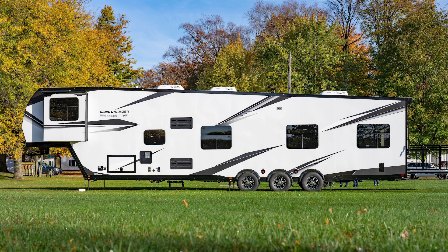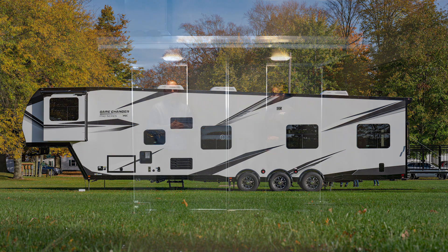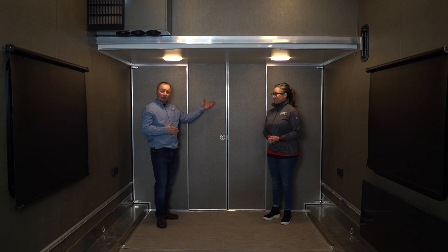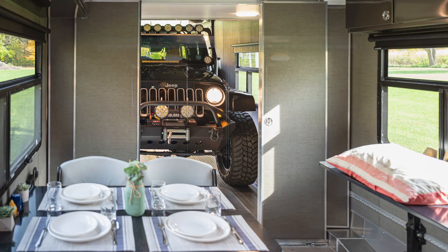What's great about our partition wall is it's like having three floor plans in one. Right now this partition wall is located in the front position, and what it does is give you a large garage area — large enough to fit a four-seat side-by-side, or even a full-size vehicle.